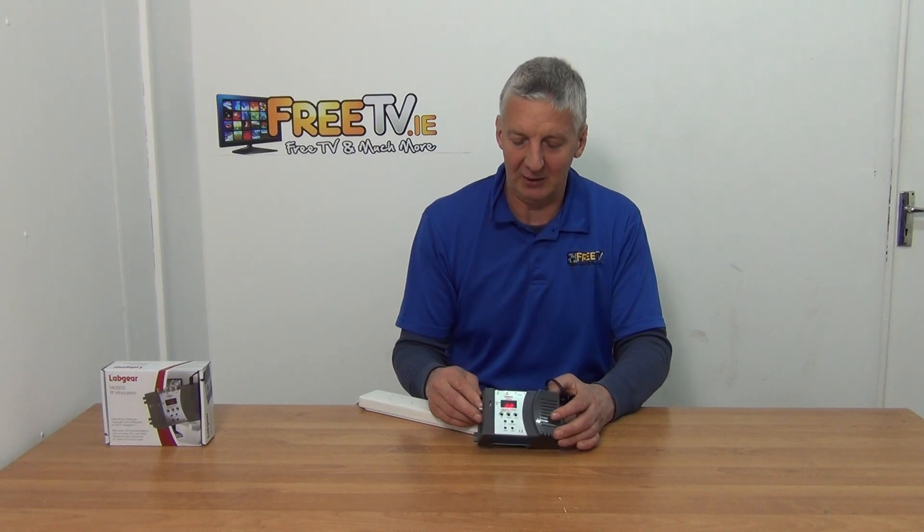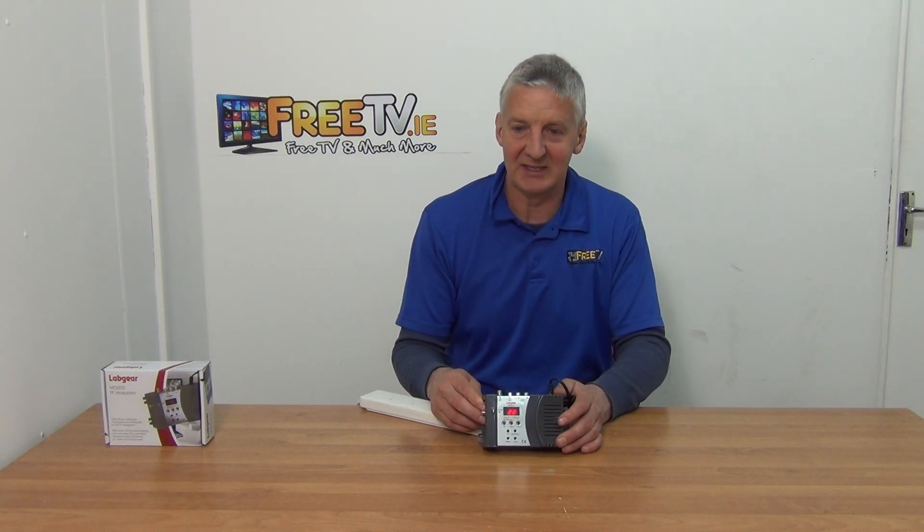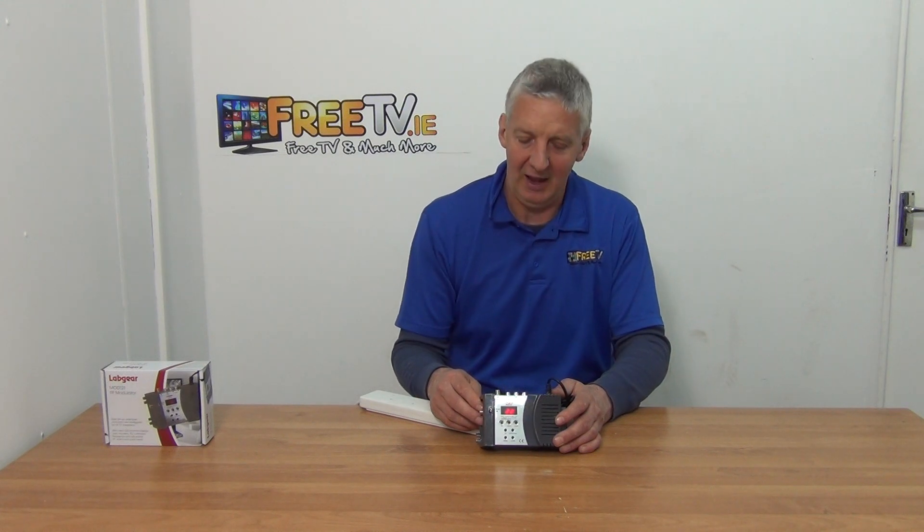So it's a well-priced product. It's a declining market, obviously, because it depends on analog tuners. But there are still a lot of devices out there with analog, so there is demand for it to a certain extent. Anyway, that's an overview of the Labgear RF modulator, available with low-cost shipping directly from freetv.ie.